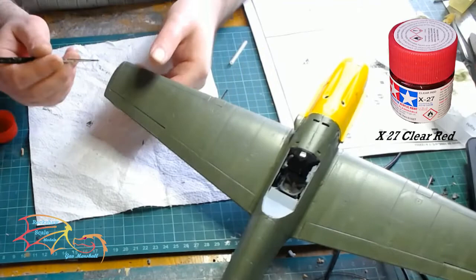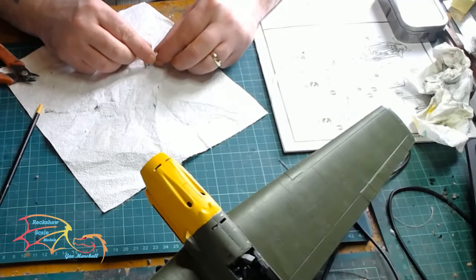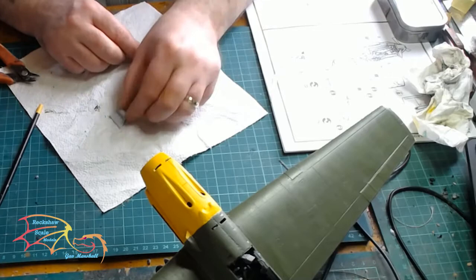So it's back to the location lights. The paint is Tamiya X27 Clear Red, and the opposite one will be Tamiya X25 Clear Green — depending on what variant you're doing. And there's a little cradle that has to be made up, which will sit inside the canopy on the back of the pilot's seat.